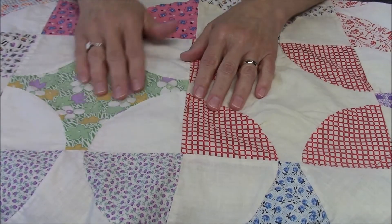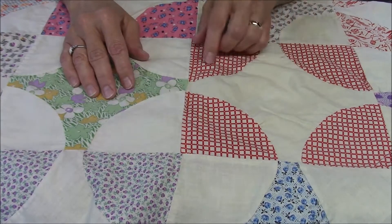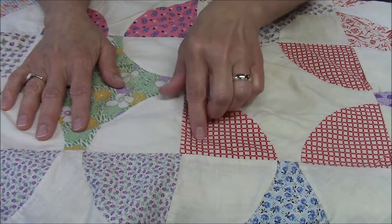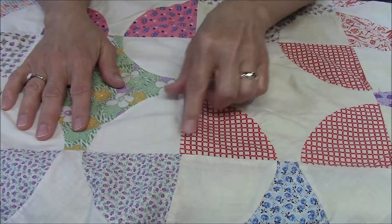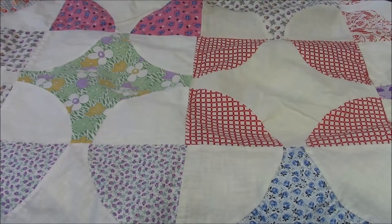So on this block the center is print, on this block the center is a solid fabric, and then that gives you where the blocks come together, then you get these alternating colors here. I'm going to play around with this design a little.